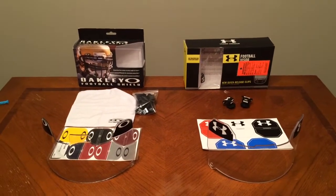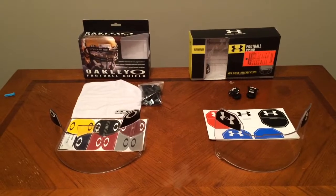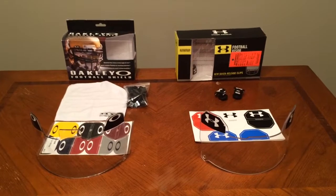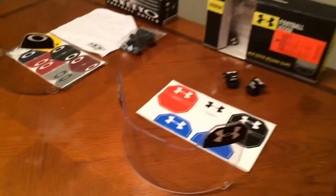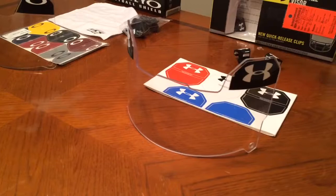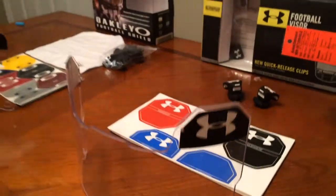Both of these visors I've recently picked up, and they're both new models of the current visor that's out in stores. I basically just wanted to look at all the components that each box contains, along with the visor and all of its accessories. Starting with the Under Armour Visor, here's the visor naked with no visor clips, and the standard black visor tabs that come on the visor.